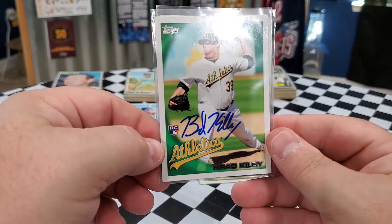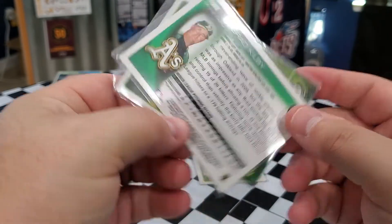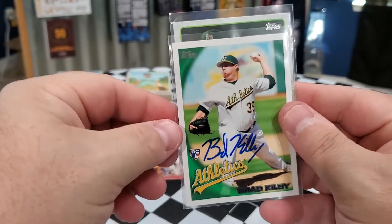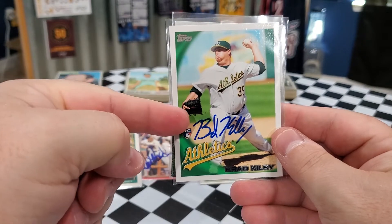This is Brad Kilby. What year is this? This is 2010 Topps. 2010 Topps Brad Kilby Rookie. That's a nice autograph right there too.